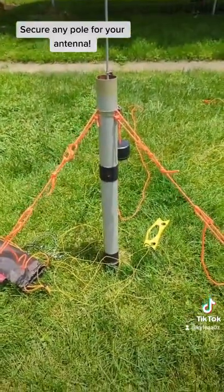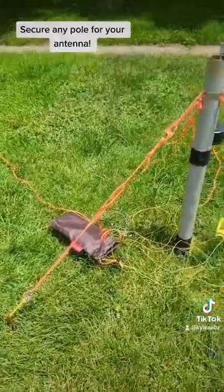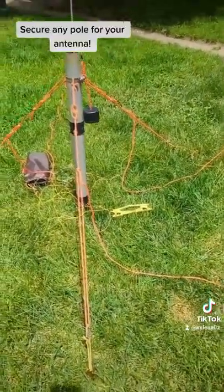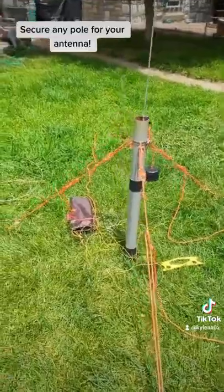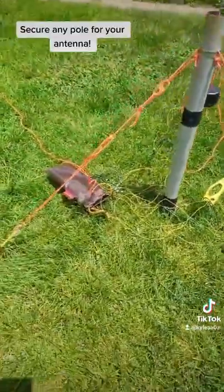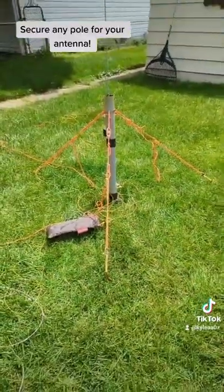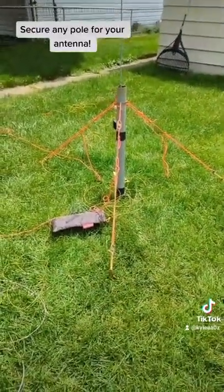So if you have any location where you don't have a post or anything to secure your mast to, but you've got some ground that you can drive some stakes into, this is a good way to secure your telescoping pole.